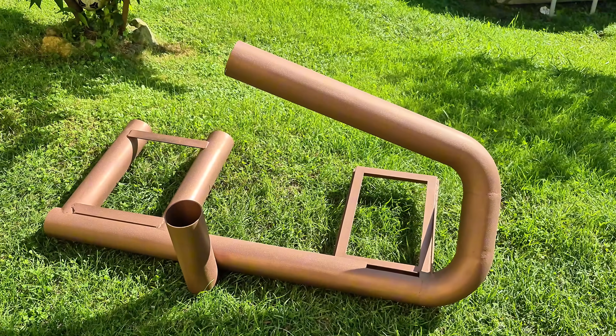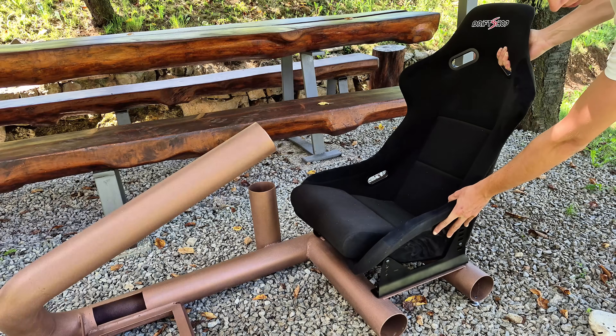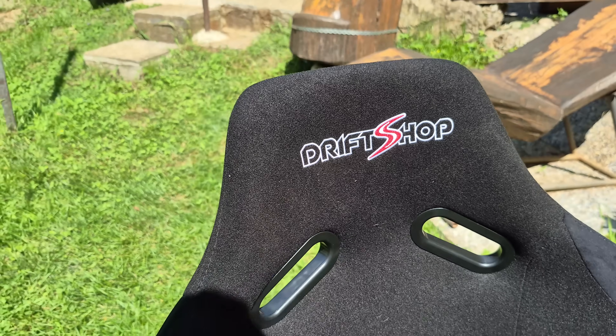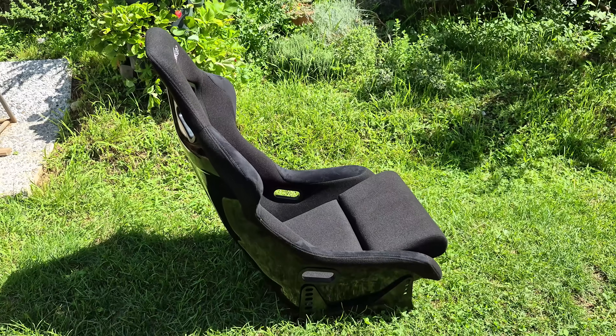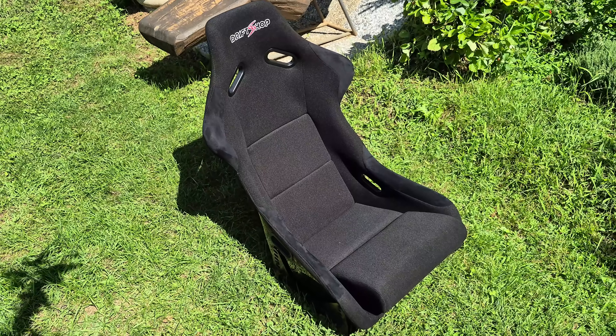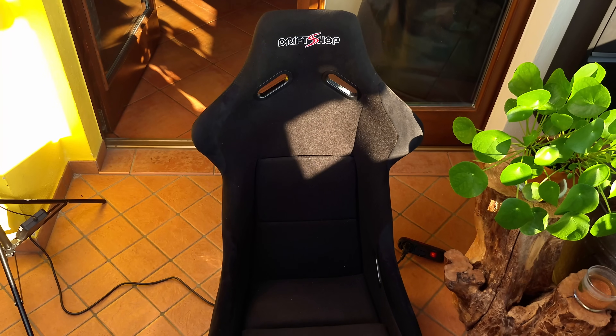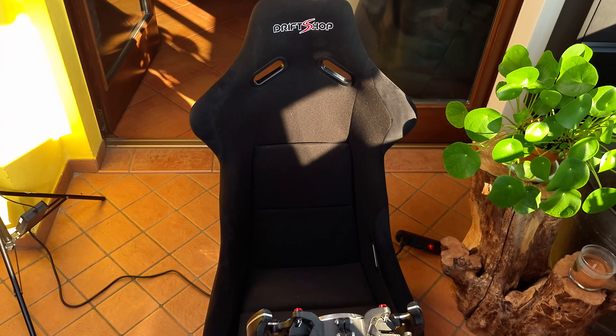With the frame painted and looking shiny we can move on to mounting the seat. The seat I chose is a Drift Shop fiberglass bucket seat, perfect for this build with its quality construction, comfortable shape and sporty look. You can find a link to it below, and thanks to Drift Shop for providing me with a small discount.